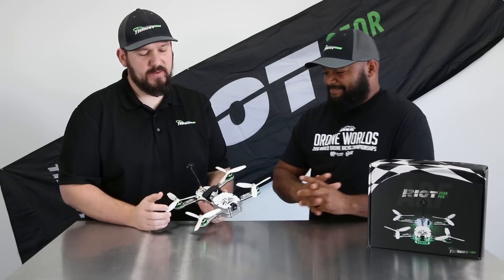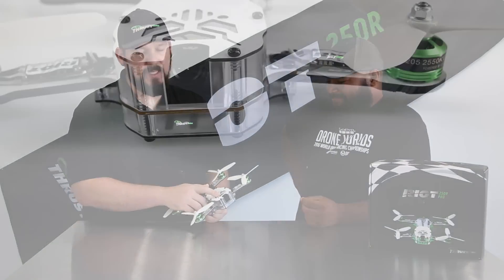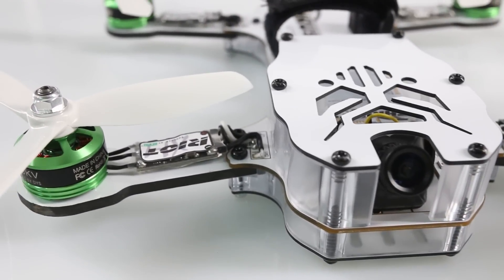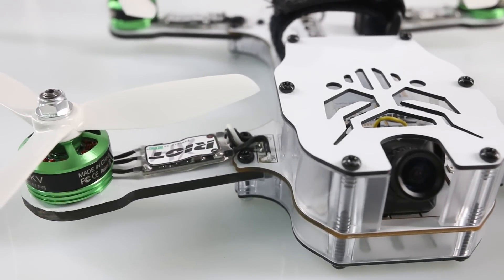Some pretty cool features with this guy. We've got the RunCam Swift CCD camera, which basically allows you to have good video in low light conditions — overcast, flying under a tree.